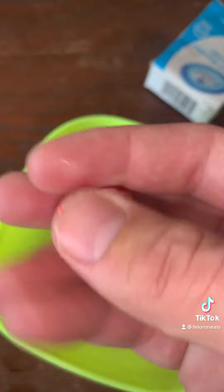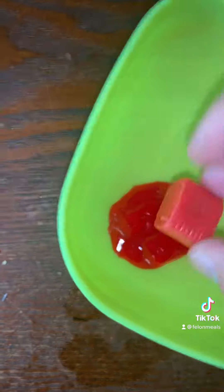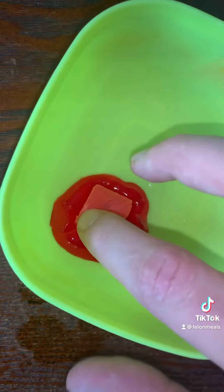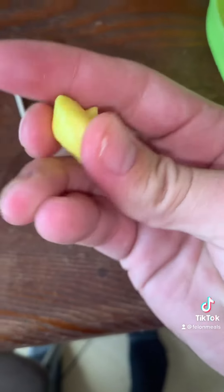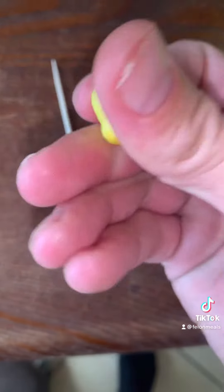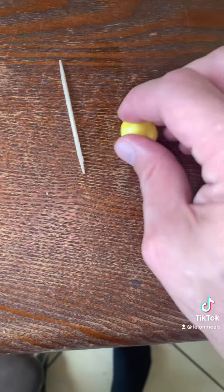Next you're gonna unwrap those starbursts and put them in there to melt with it. Then you're gonna grab another starburst, unwrap it and ball it up. That's gonna be the center of your sucker.